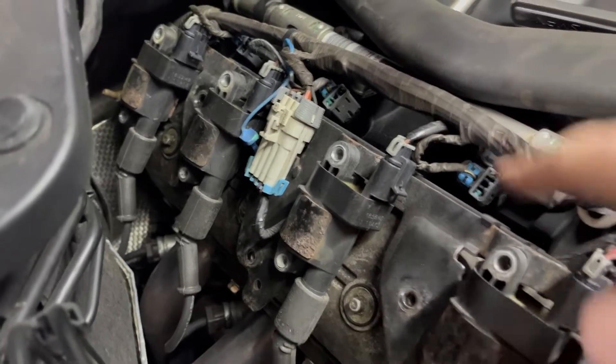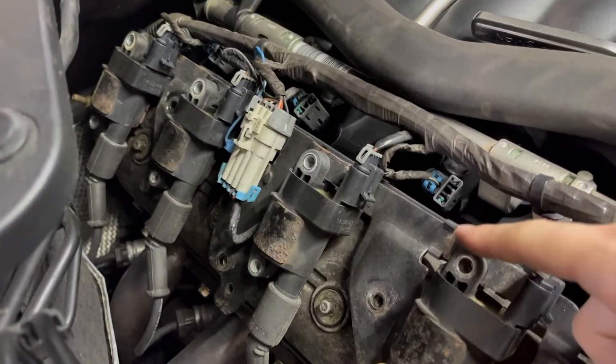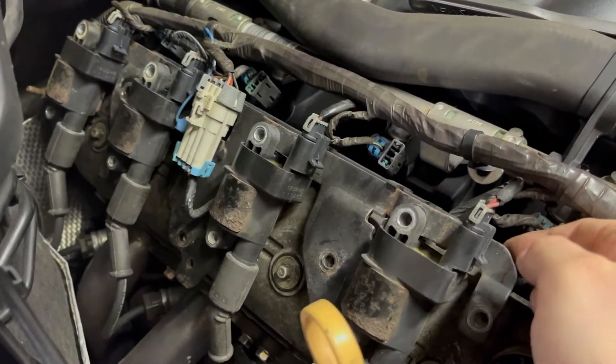All the bolts are out. There's a clip here and there's one right in here — just pop the top and the bottom out, then unplug it and I'll be able to wiggle this out.